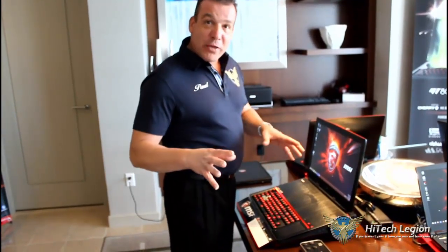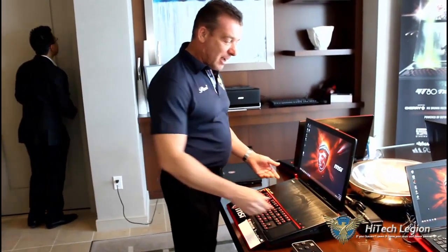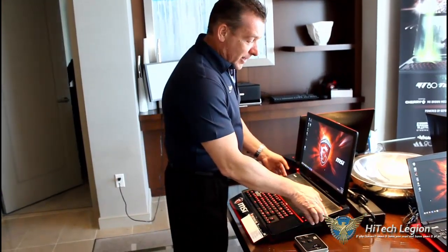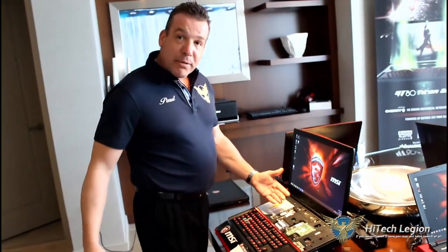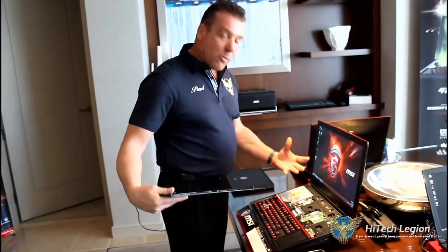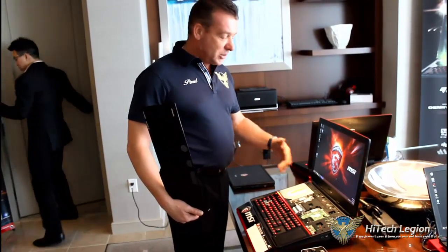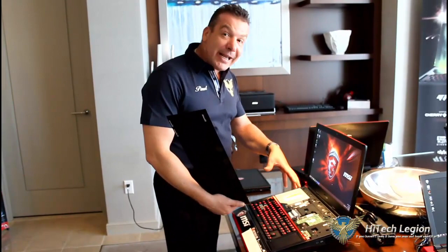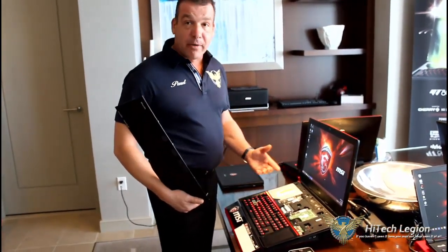Some of the key things for MSI that we have here at CES 2015 for their laptops is, of course, the GT80 Titan — totally expandable, totally rebuildable. It's got a beautiful open panel so you can change out your components. I know a lot of DIYers like to tweak and change things — maybe you don't like the memory configuration and want to put your own in. This is totally upgradeable.